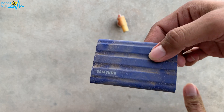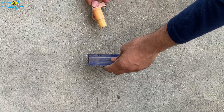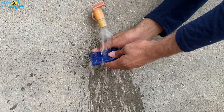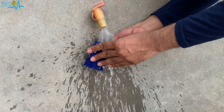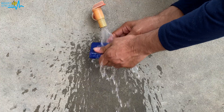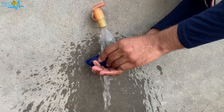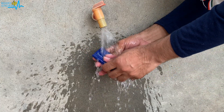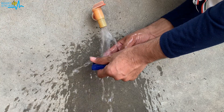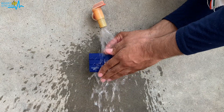Now let us do the water test. In the front we have this water tap and you can hear the sound of the water coming out. Now I am going to wash it. You can see washing my hands and washing the SSD — Samsung T7 Shield — this is how it shows us the water and sand resistance. I am washing it from the port side also to show you whether it will work or not. Continuously we are washing it.